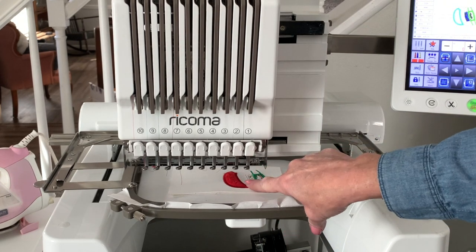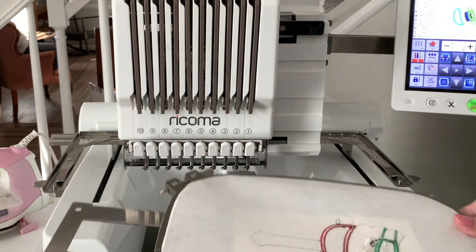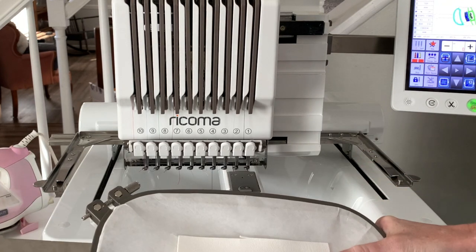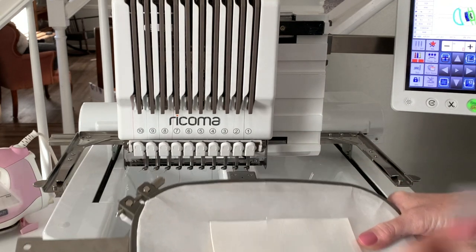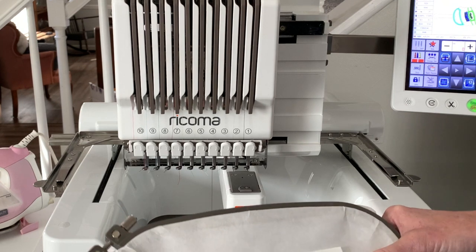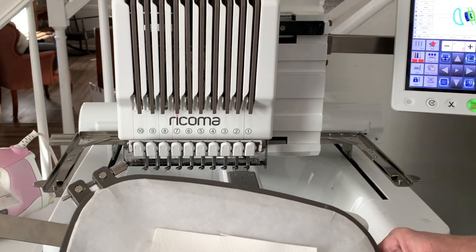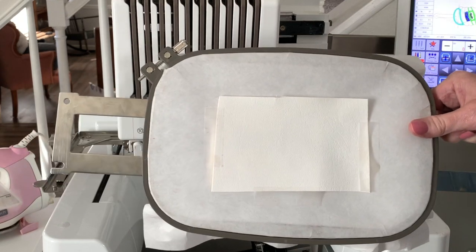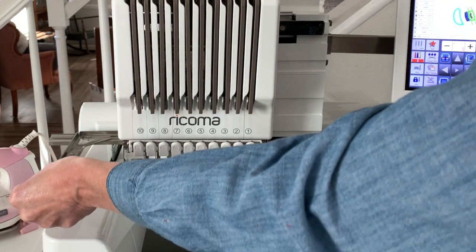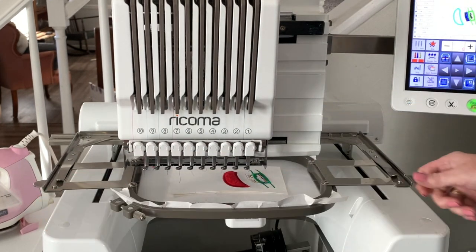Once that satin stitch has stitched around the hat, we are going to remove it from the hoop and apply our backing. You could use felt if you don't want to use another piece of faux leather, or any other type of material for your backing. Once you've added that, I'm just taping it down to make sure it stays in place — I use some sketch tape, could use painter's tape, whatever works for you. We're going to add it back to the hoop and click Start.